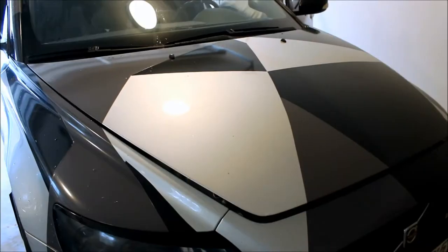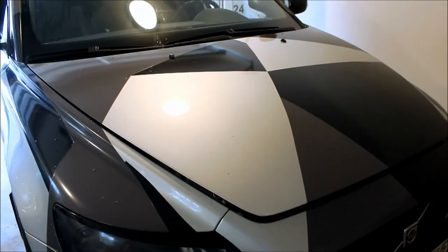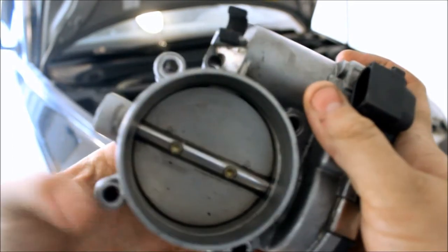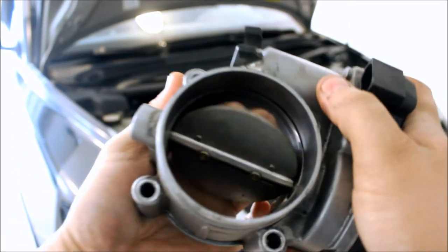With a larger throttle body, every interval of throttle openness will allow more air to flow through. So the car feels like it pulls harder on the low end because it now requires less pedal depression than if it had the stock throttle body. The 70mm diameter equates to a 13% greater surface area across the throttle body.